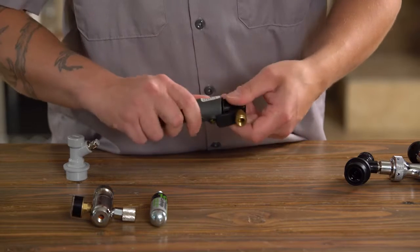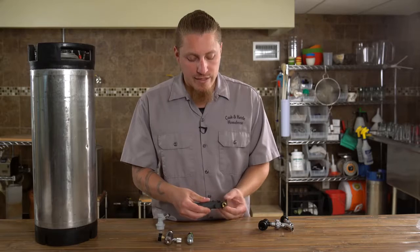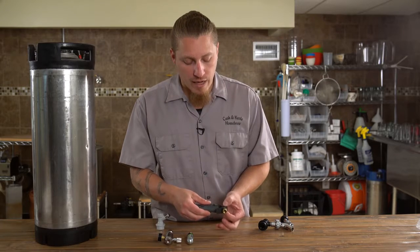Once you lock it all the way down, it will puncture the CO2 cartridge, releasing the gas. The gas is held back by a simple valve on top.